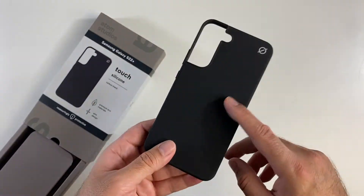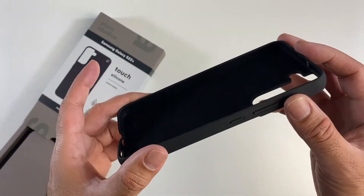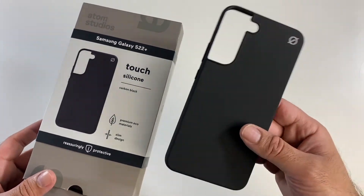It is also compatible with wireless charging, and you've got these raised edges to protect the screen. And this was designed in London.